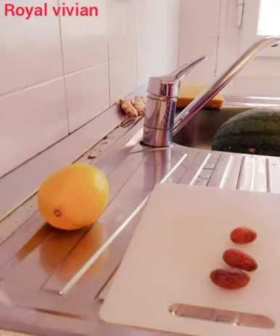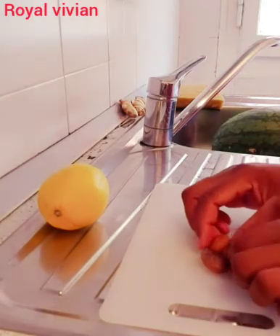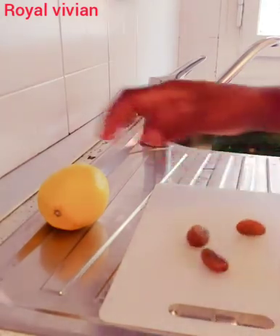Hey guys, welcome to my YouTube channel. It is your girl, the real Vivian. Hope you guys are doing great. Welcome back again, thanks for dropping by to my channel. In today's video, I'm going to be making a very exciting and interesting recipe that you will love. For this recipe, I'm going to be making use of bitter cola and lemon.